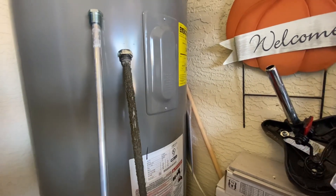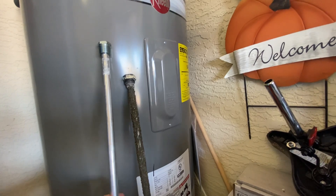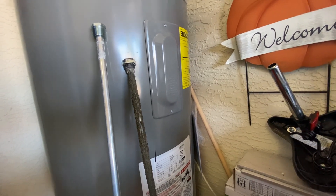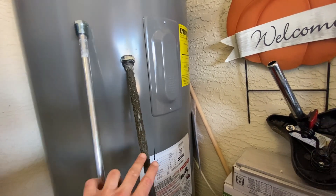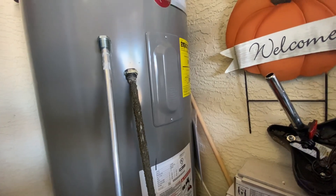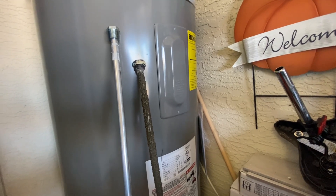This water heater is only a year old, so what I'm doing is taking out the factory magnesium anode rod and replacing it with an aluminum one. I'll try to include in the video description a link to a white paper that American Water Heaters released, which documents and explains further how a water softener — if you don't replace the magnesium anode rod — can lead to premature tank failure. It can also slightly reduce the lifespan of a water heater because the water softener stripping minerals from the water lowers the pH somewhat, making the water a little more acidic.